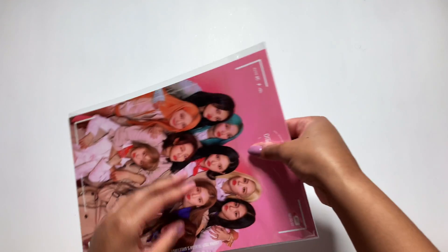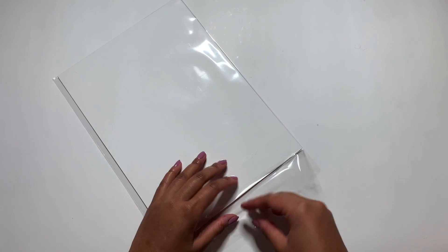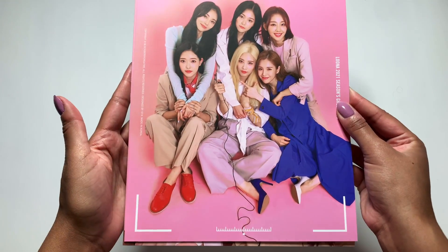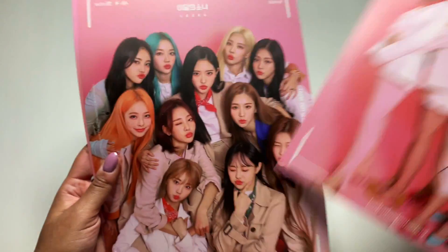So we have this big thingy — I don't know what this is. Okay, so we have this — I'm thinking like a mini poster, I guess. Oh look, stop, they're so cute! What the heck? Oh my god, I'm so glad I got this. They are so cute. Okay, so you get three of these — I guess they're like mini posters. I don't really know what else to call them.